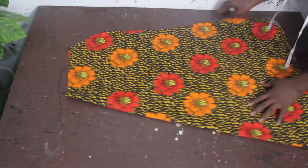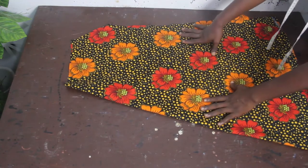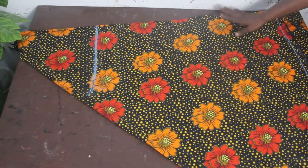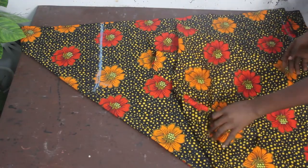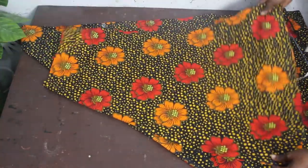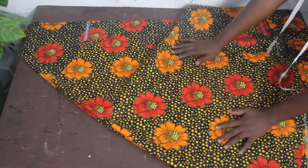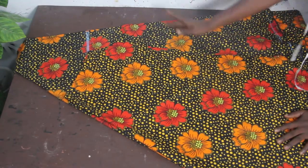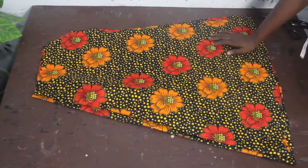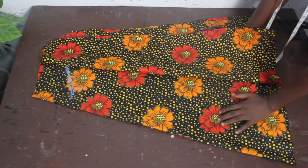Go ahead and cut out the same thing for the back block. For the back block, fold the fabric also in a triangular shape. To make it easy, place your front block on it and cut it out. We are now going to have two pieces — one for the front block and one for the back block. Set these aside.